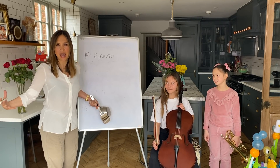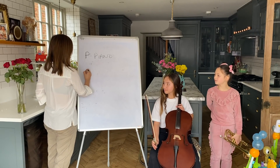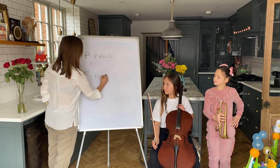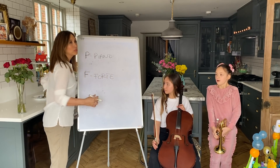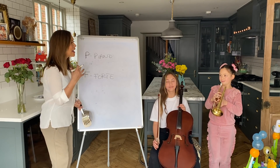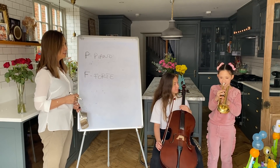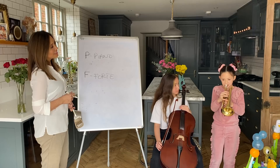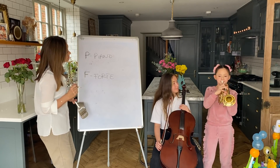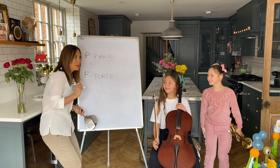What if I want you to play loud? You'd write F. Forte. Let's practice saying that together loud - forte! I like it. Hero, play me something forte. Wow, pretty forte. Nice.